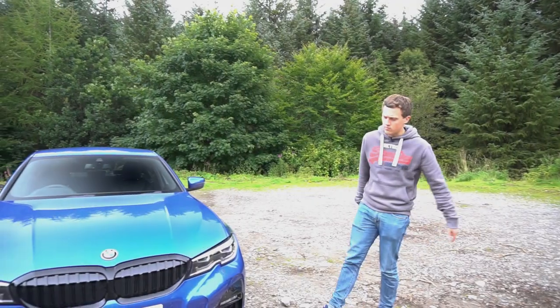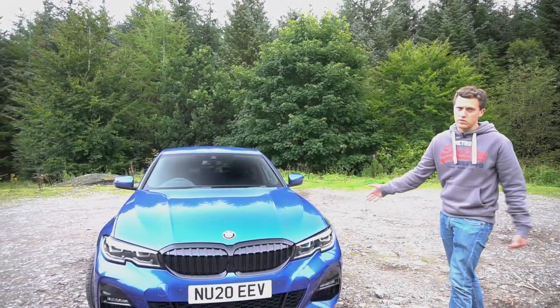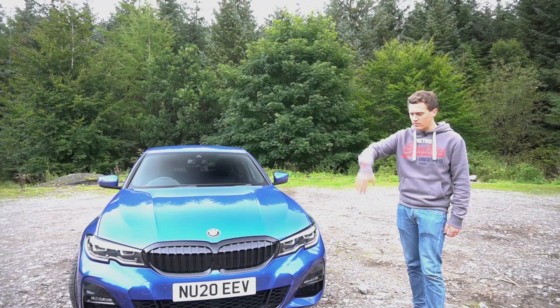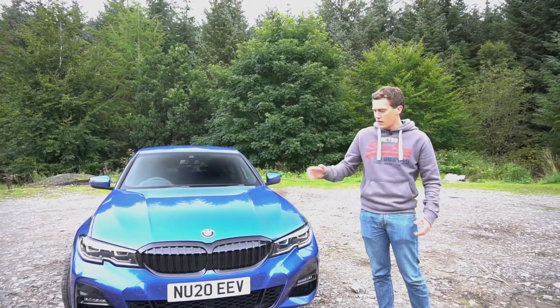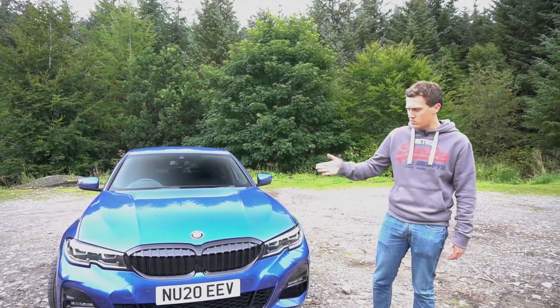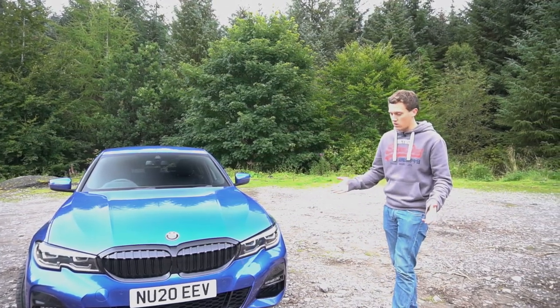Here is the brand new G20 3 Series — today we've got the 330i M Sport model, which starts from around £40,000 in the UK. I really like it, especially over the previous generation. It just looks altogether a bit more grown up and more rounded off, even with that slightly bigger grille, which is a controversial design feature of new BMWs. But overall with the M Sport package it looks quite aggressive.